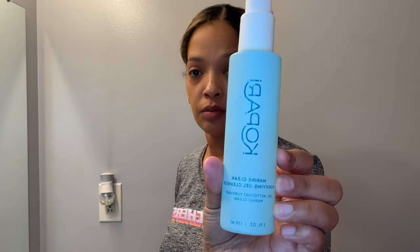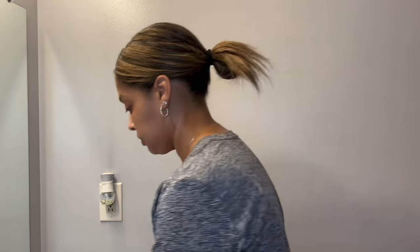Now I'm taking the Kapari purifying gel cleanser. I'm going to take a couple of pumps and just cleanse my skin with it. I'm rinsing my face right now and then I'm about to take two pumps and apply that to my skin and wash my face.